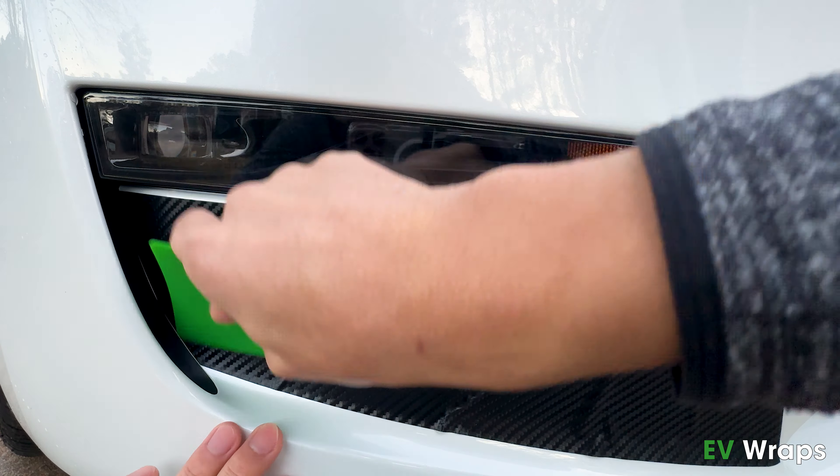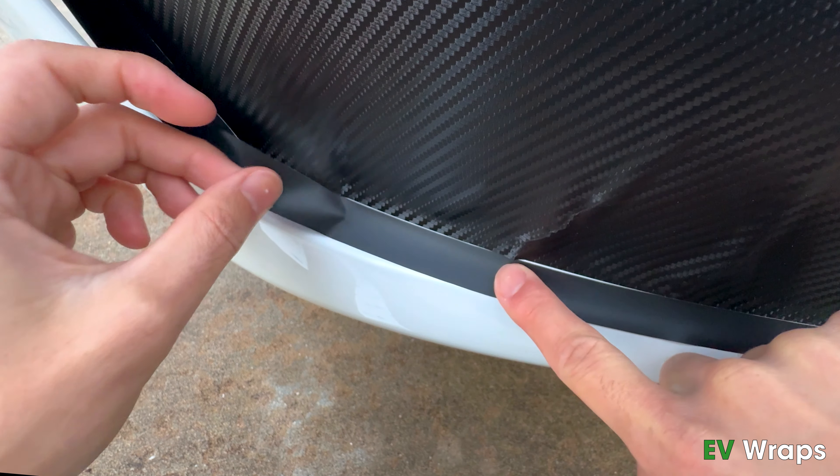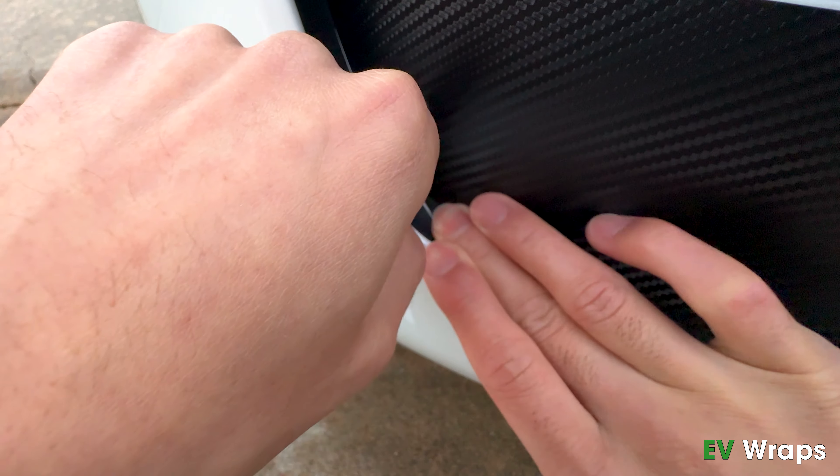As you reach the left curved edge, use the squeegee to adhere the tight corner. For this area, keep the wrap taut in the direction of the alignment tape and press your thumb in a rolling motion to adhere the wrap. This technique will prevent creases in this area.